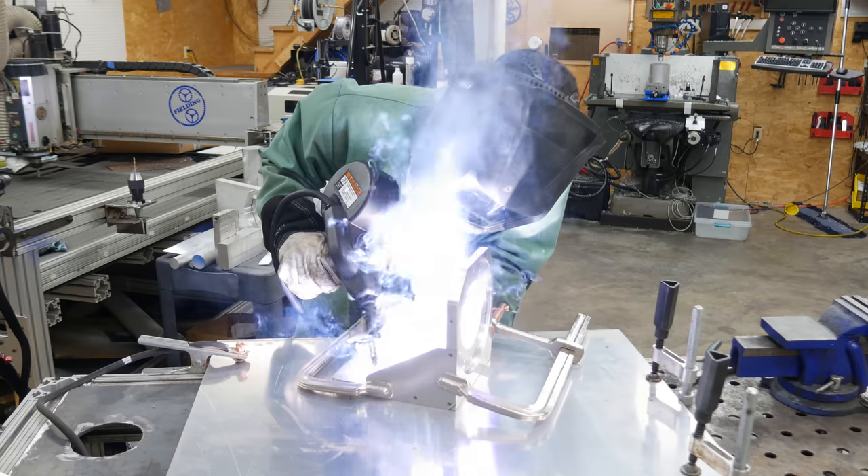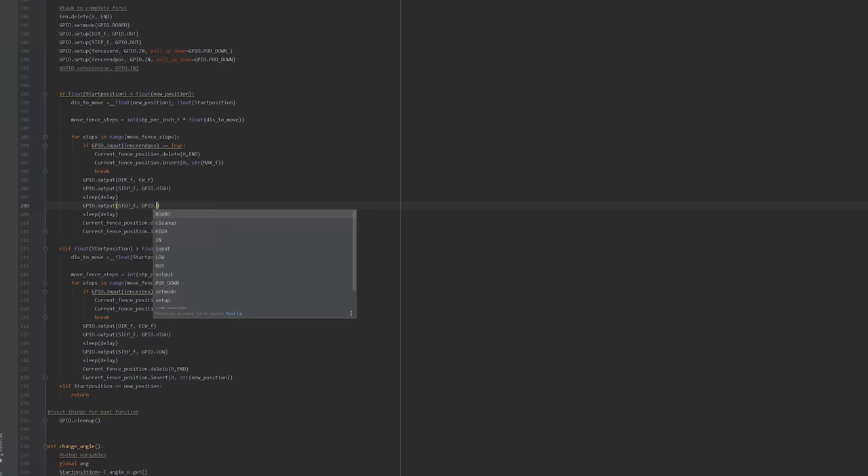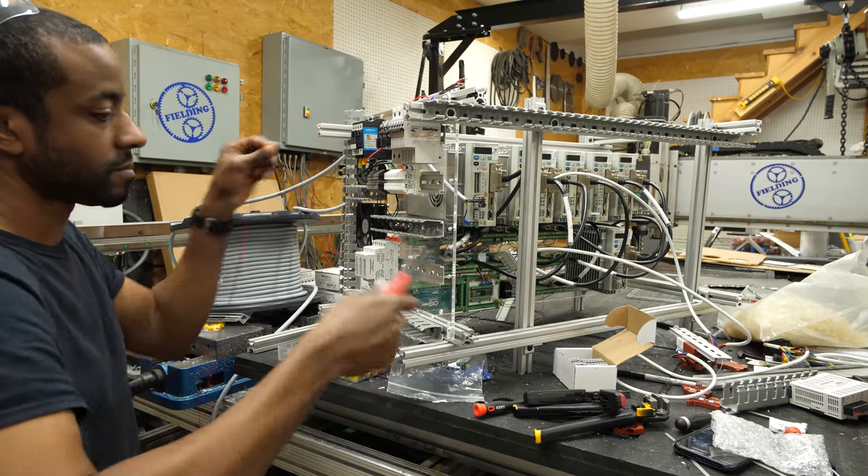Part of what makes this so challenging is the wide range of skills required in order to accomplish this by myself. We're not just talking about mechanical design, which is the part I feel comfortable with. This is my first project welding aluminum. There's a significant amount of machining — and I am a brand new machinist. There's programming involved. There's a significant amount of electronics.